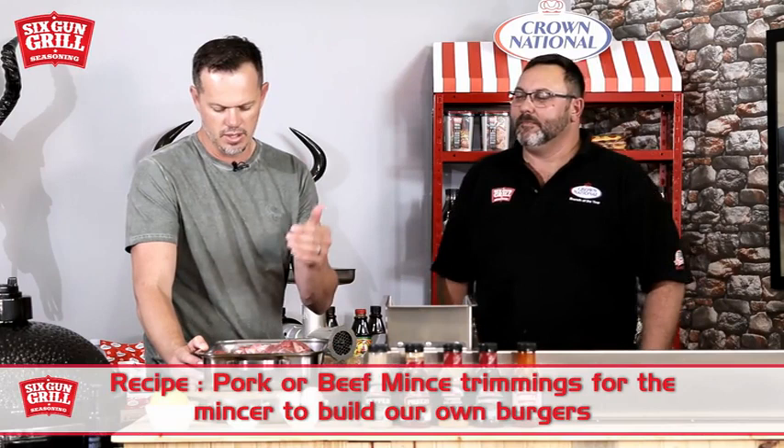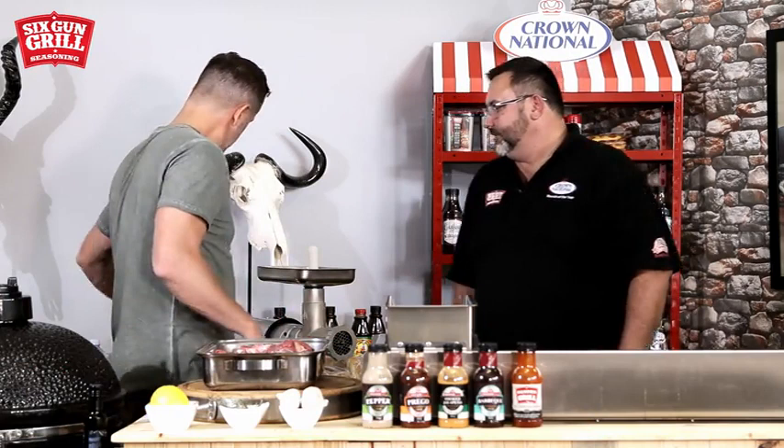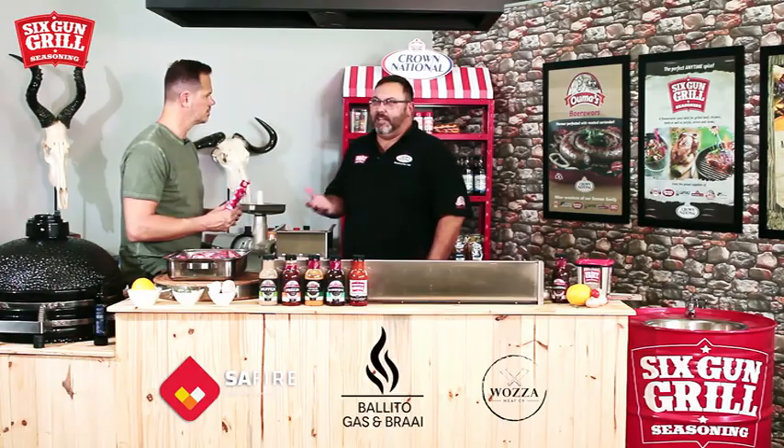We're going to do some smashed burgers, making our own patties. We've got some pork and some beef trimmings from our friends at Waza to build our own burgers. Jock showed me this product from Crown today — the Stetson Chargrill Burger Mix. Usually when making your own patty you buy the mince and add breadcrumbs, egg, spices, onion and stuff. But Jock says this is an all-in-one fix for someone who is not as active or trained in the kitchen — an easy mix solution.